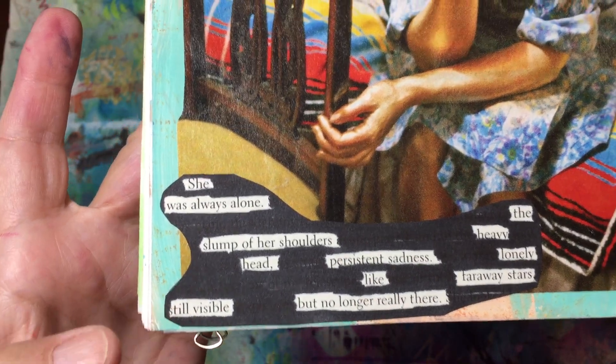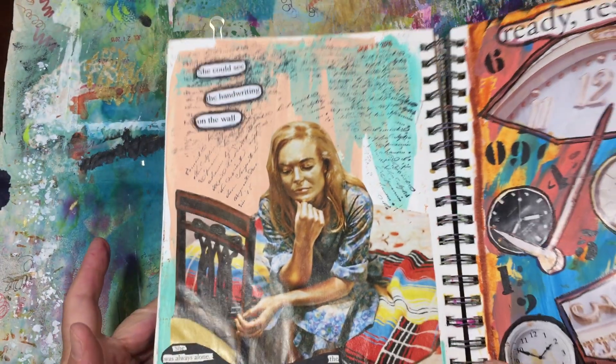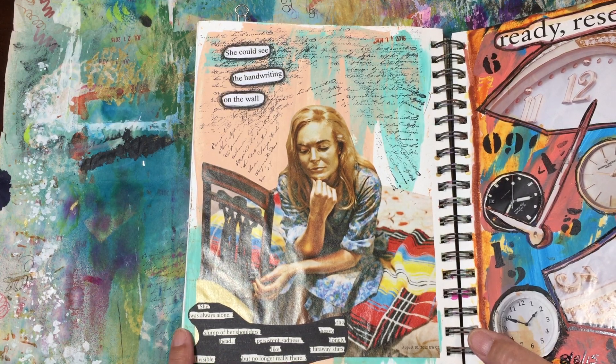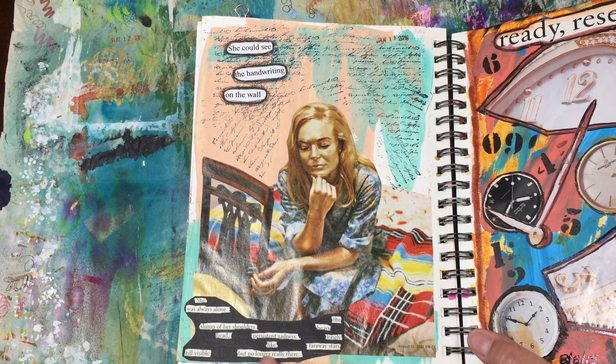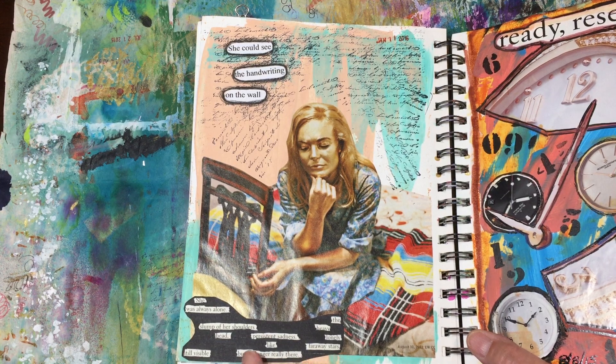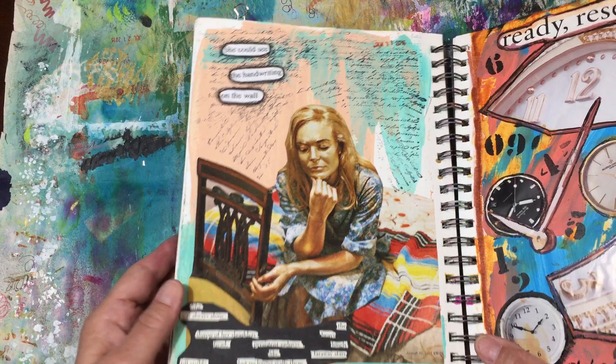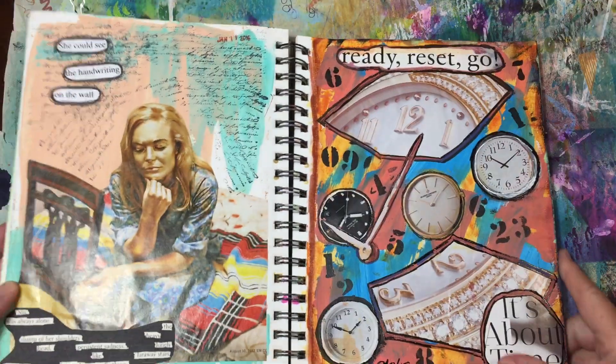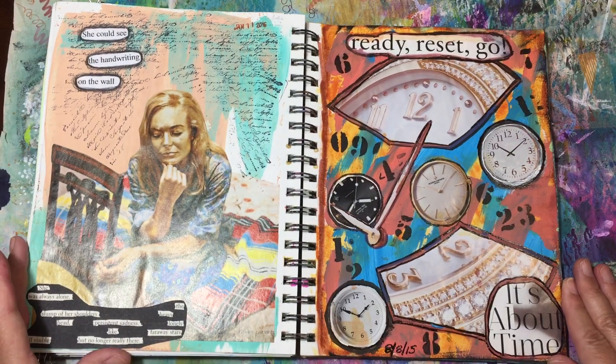And then the very last thing was this found poem that I had been working on at the time, and it just went perfectly with this page. It says: 'She was always alone, the slump of her shoulders, heavy head, persistent sadness, lonely like faraway stars — still visible but no longer really there.' That just really spoke to me at the time, so I really loved that one.